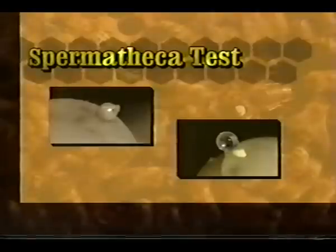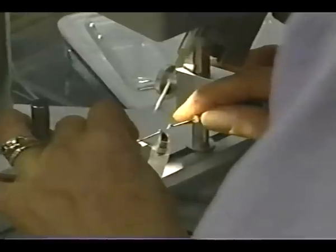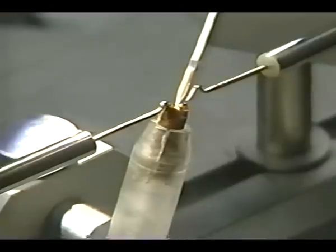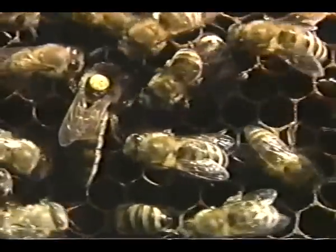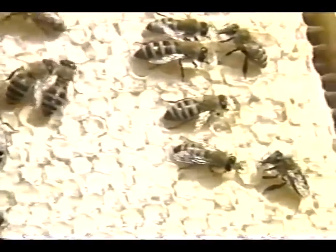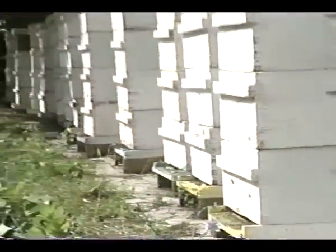To gain proficiency in the art of instrumental insemination requires practice and attention to detail. The first attempts may seem awkward and frustrating — concentrate your efforts on learning each step of the technique and establish a routine to maintain highly sanitary conditions. With experience, you will increase your success and efficiency. Instrumentally inseminated queens are capable of heading productive, income-producing colonies. This technique has proven valuable for the study of honeybee genetics and for the development and maintenance of selected breeding stock for commercial use, benefiting the beekeeping industry through viable breeding programs.